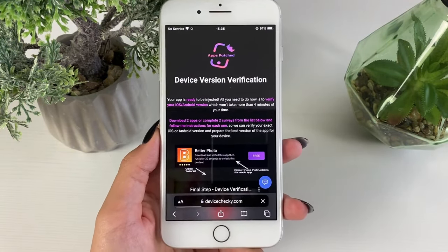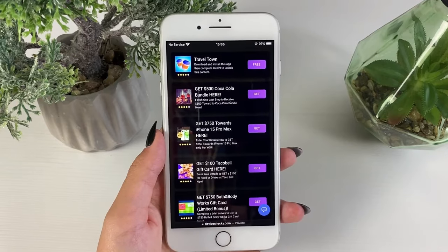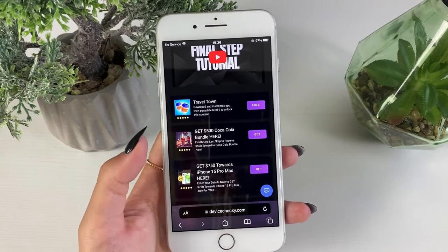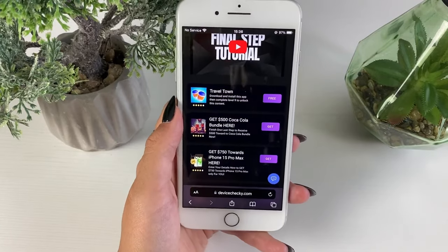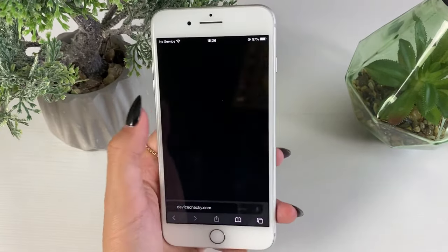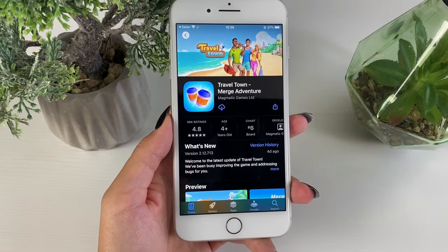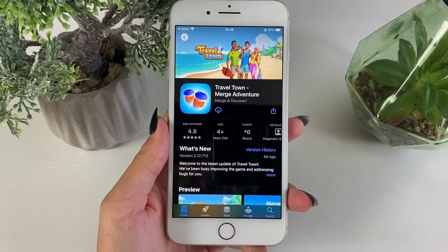After tapping the button, we're redirected to a website where we either need to download two apps or complete two surveys from the list. If you complete surveys, you answer a few questions and you're done. If you choose apps, you need to download and install the app then complete the required steps — for example, reaching level nine in Travel Town. I'm going to opt for the two apps option, install them from the official app store, complete level nine, then go back to the website and choose the next app.